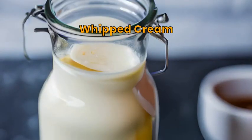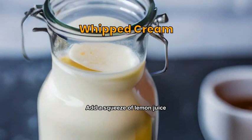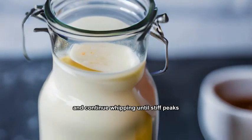In a chilled mixing bowl, whip the cream until soft peaks form. Add a squeeze of lemon juice and continue whipping until stiff peaks form.